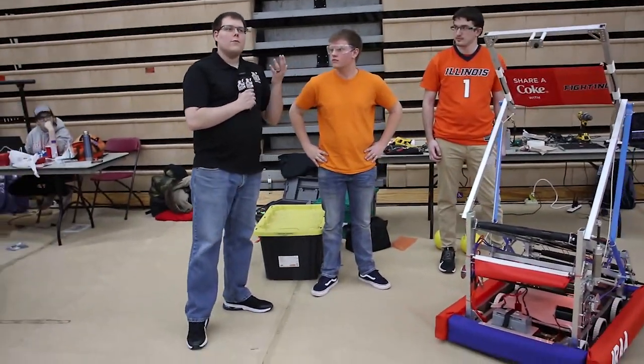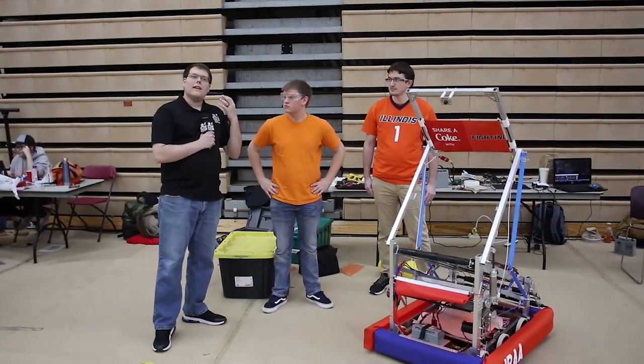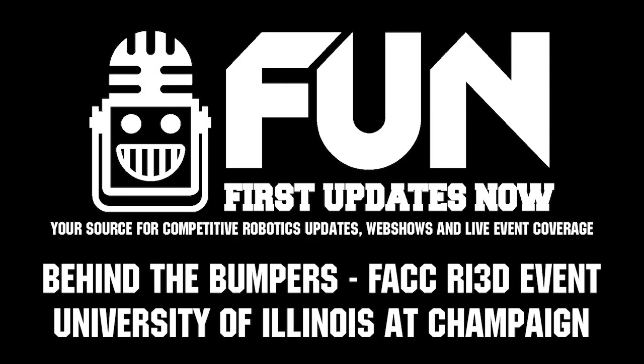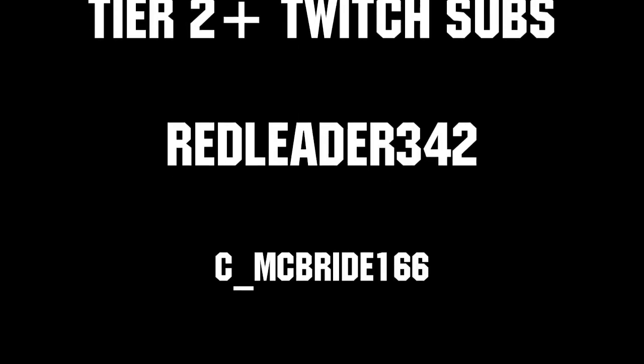Thanks so much. I'm here with the Illini Robotics Alumni Association at the FIRST Alumni Collegiate Competition showing all the great teams here. Thanks to all of our co-executive producers on Patreon and Tier 2 Plus subscribers on Twitch — keep FIRST loud, live, and independent.